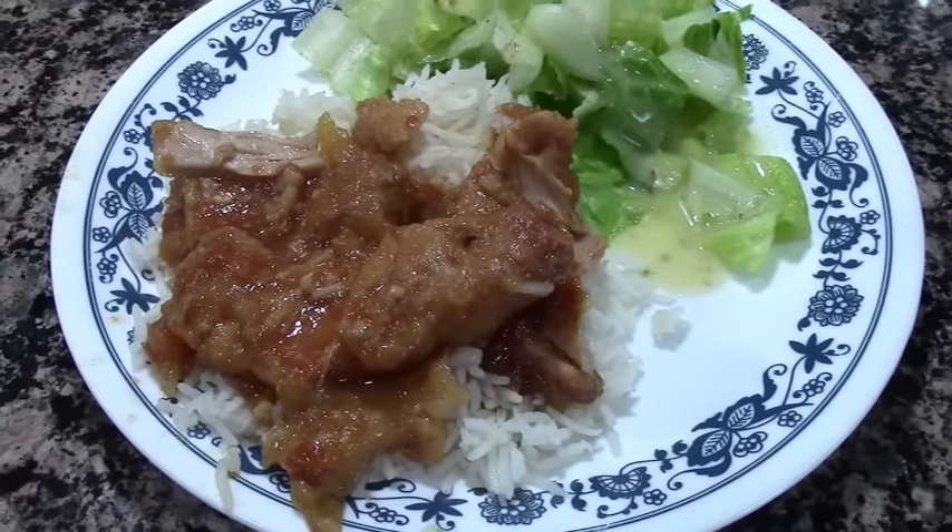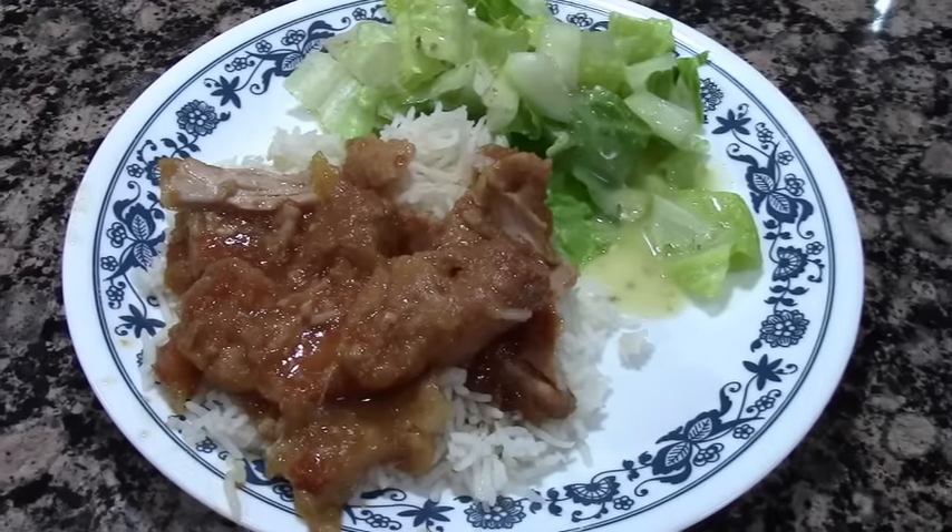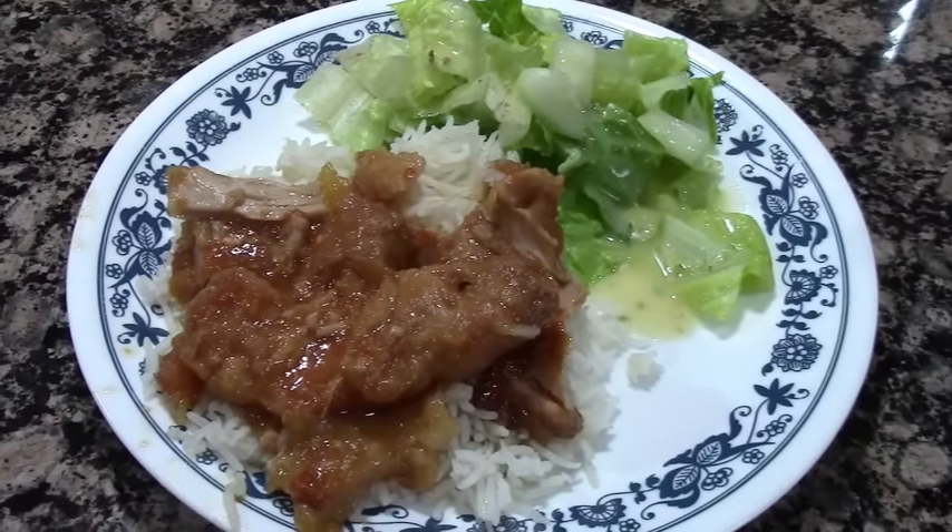That is Hawaiian Crock-Pot Chicken. Thanks for joining me today, you guys. If you like this, give it a thumbs up, and we'll see you real soon.